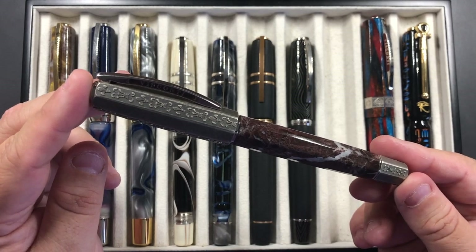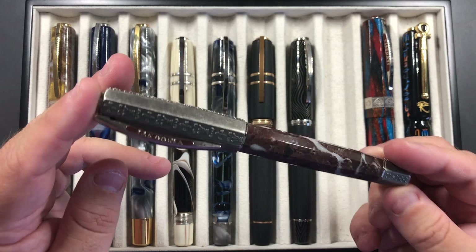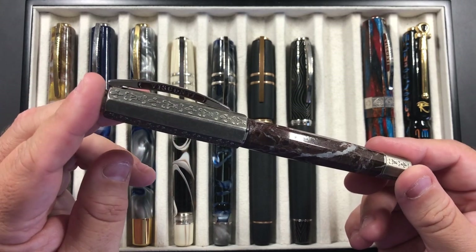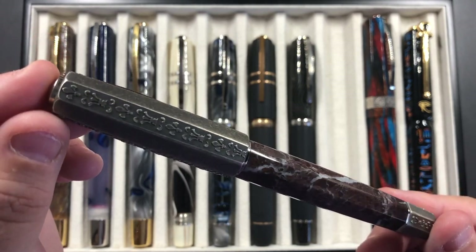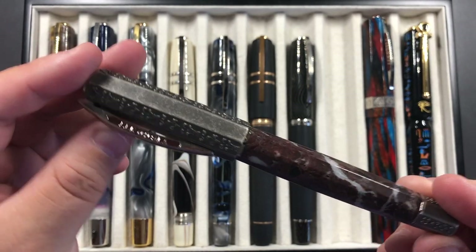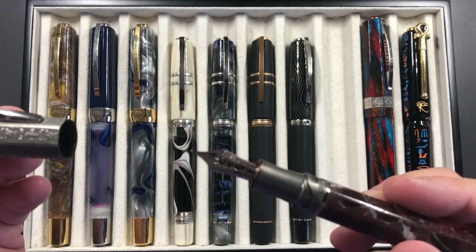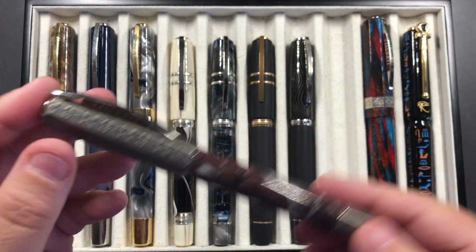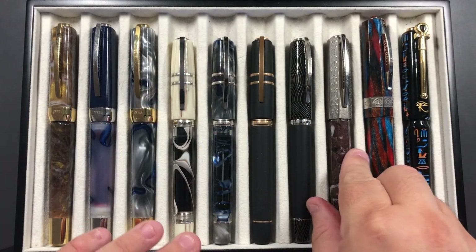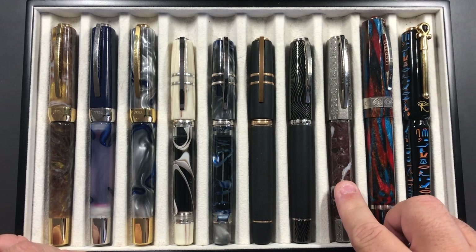I also took my Visconti Medici Il Magnifico, and this is a lovely pen — very heavy, solid silver and marble in the body. Even the section is solid silver. It's very weighty but it's a lovely pen and one that I really do like in my collection. That comes with a medium nib.